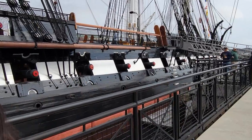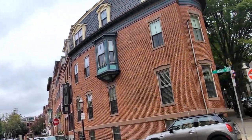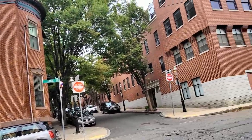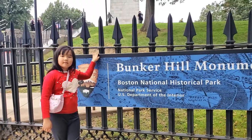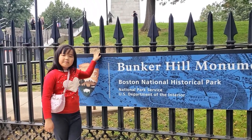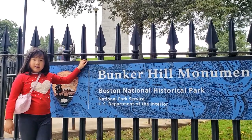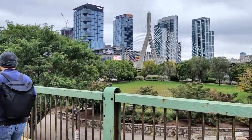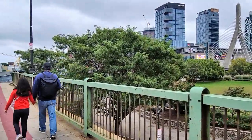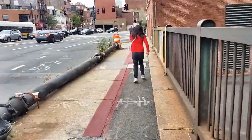Bye-bye, USS Constitution! My daddy is finding our way to Bunker Hill. I ran the Bunker Hill Monument — the British took over this, but it wasn't worth it. Going along the trail is easy — just follow the red line on the floor.